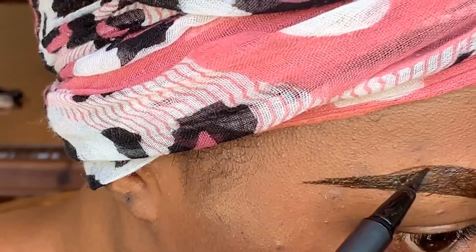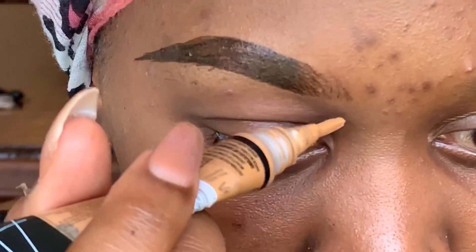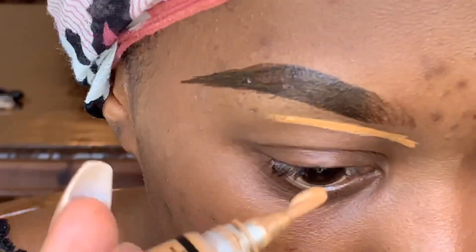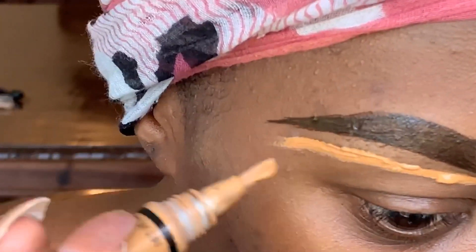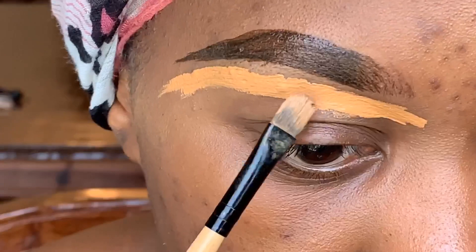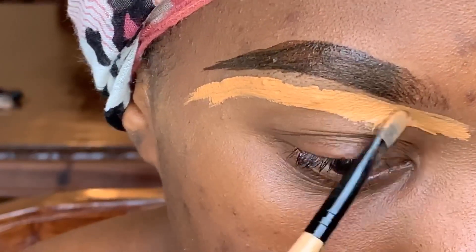Just go in and shape your brow exactly the way you want it. I use the LA Go concealer — I absolutely love this concealer. I got it at Kim, it's the only place I've actually found LA Go products. I go in with my flat brow brush.